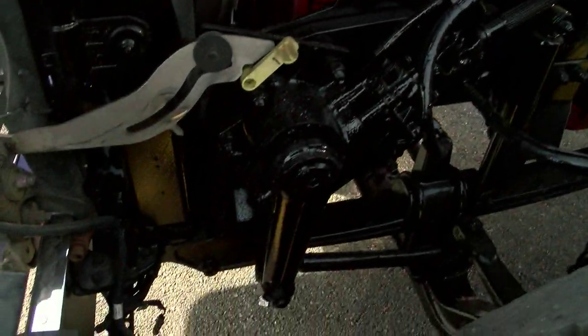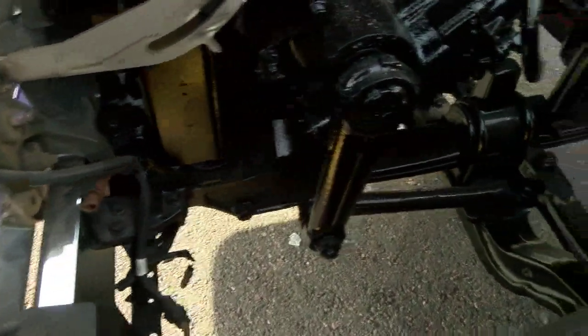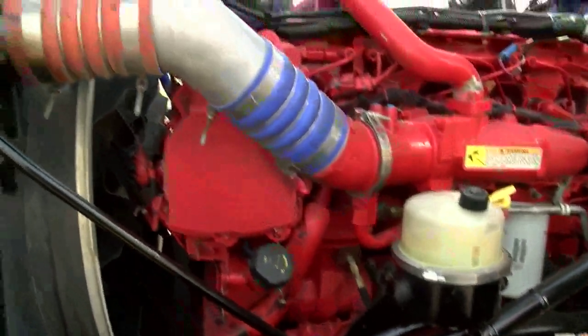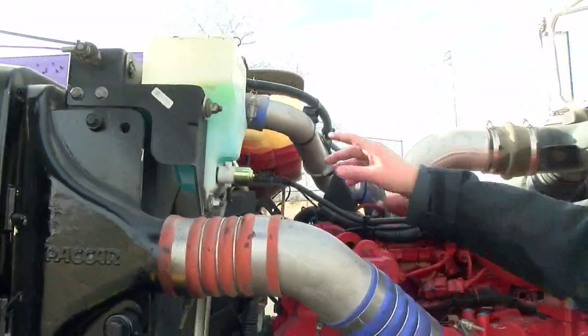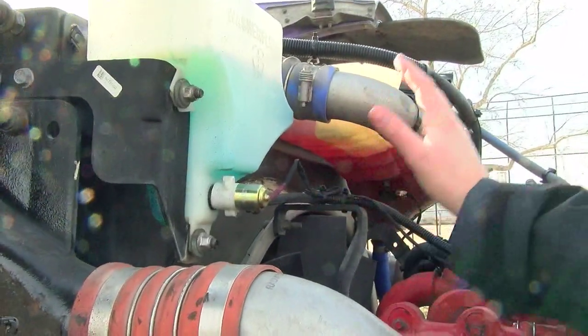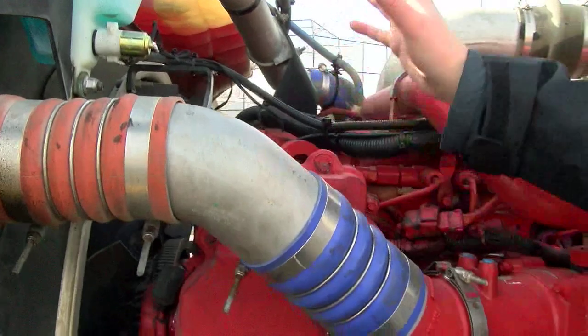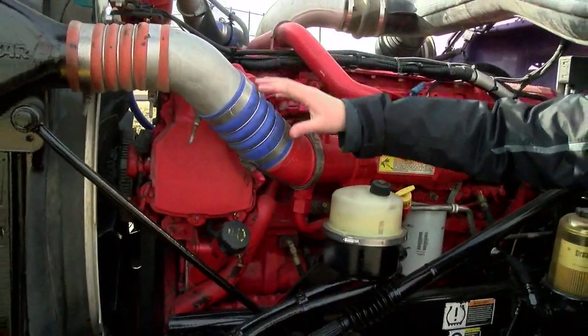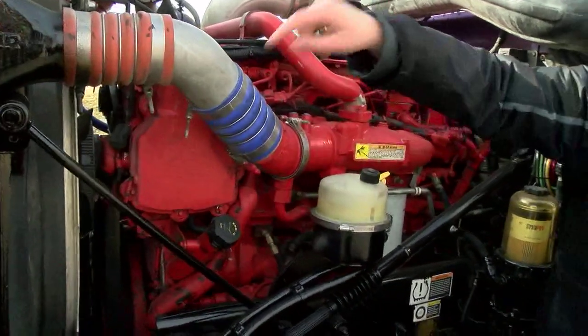First thing I'm going to do when inspecting a diesel engine is check for cold water leaks. I'm going to look underneath the truck and see if I see any kinds of drops of cooling or oil. If I don't see anything, I'm going to start at the top and check my hoses. Typically, you'll see water starting to bead up around the hoses. Then I'm going to go down and check the front of my radiator here and see if I see any kinds of coolant on the inside of the radiator and on the front.